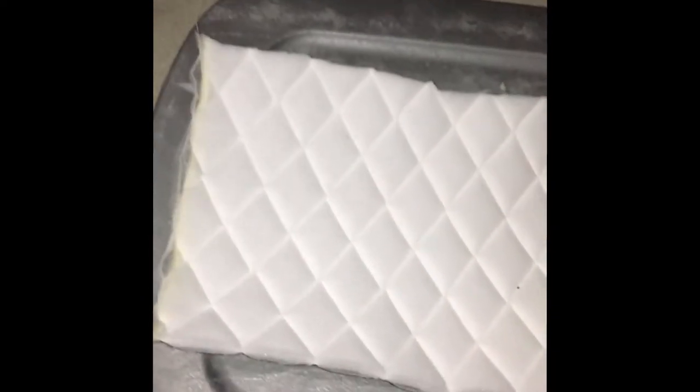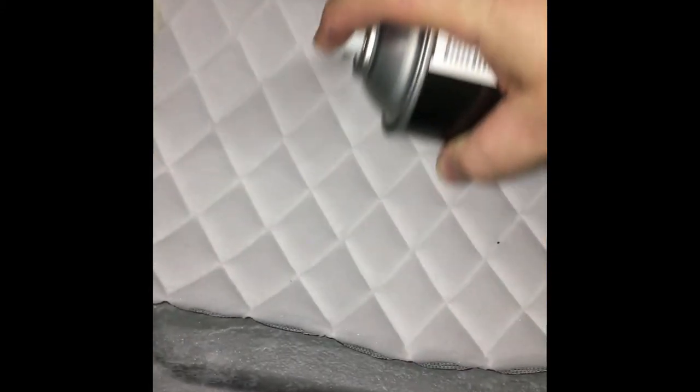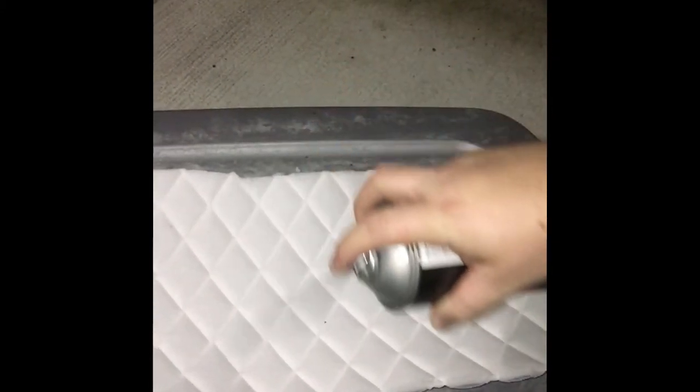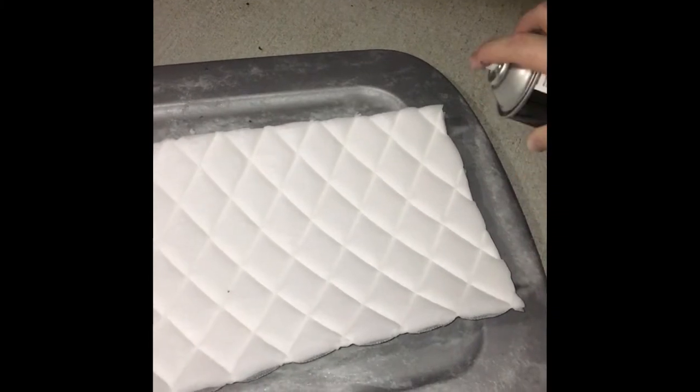Hopefully I can get this okay for you guys — I'm shooting and trying to do this at the same time. You take your 3M adhesive, and then what I do is I go back and forth this way, then back and forth this way, and then I do one more and go cross hatch. That just makes sure that you get even coating. I do the same thing for the actual panel itself — back and forth, up and down, and then corner to corner all the way back. And then we'll bind them together. On to the next step.